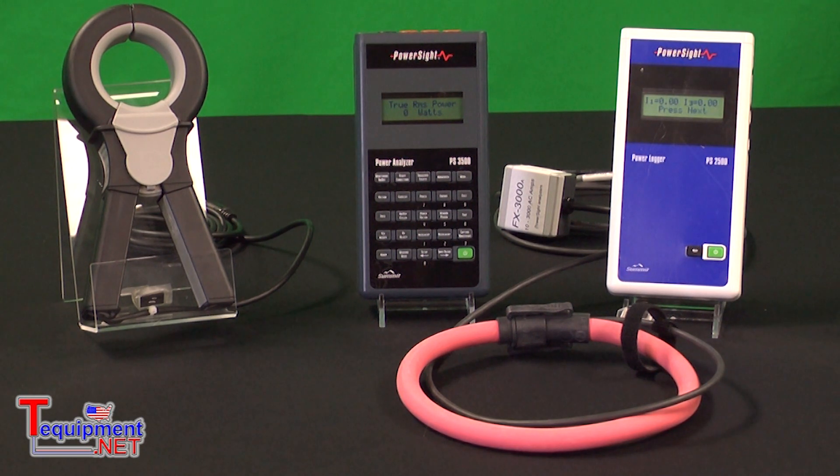These energy analyzers and data loggers measure every second, and they have internal memory that allows you to monitor for any period of time — in fact, up to 9 years or longer, depending on how you set them up.